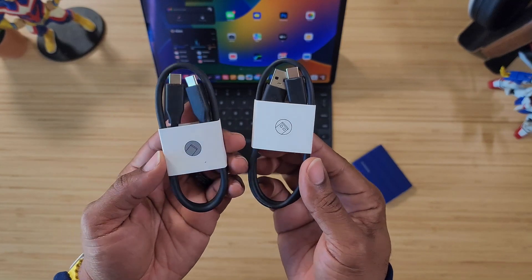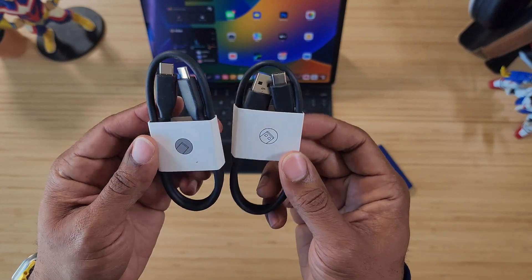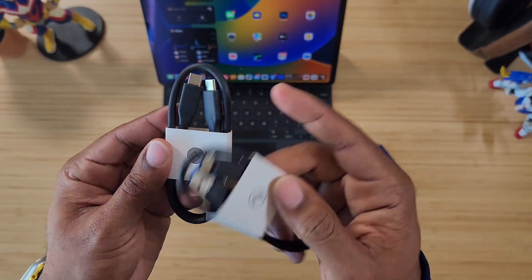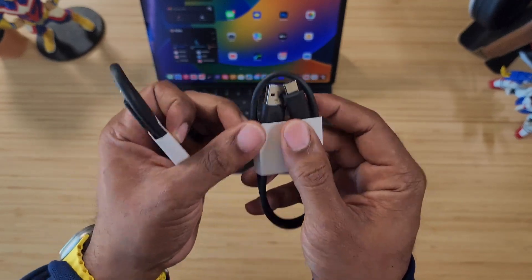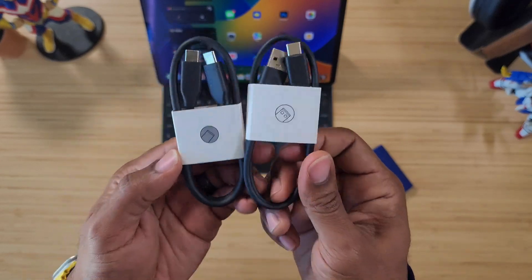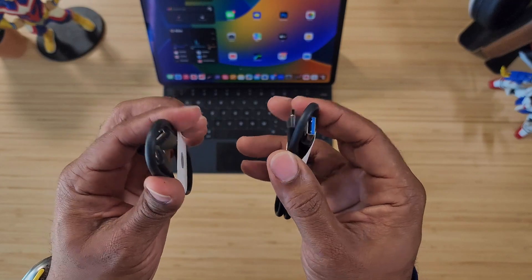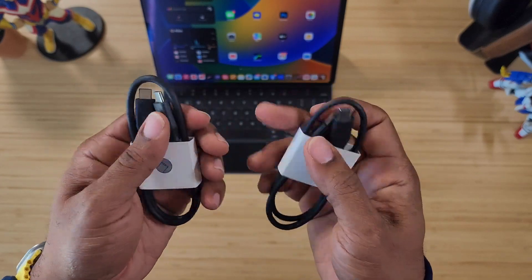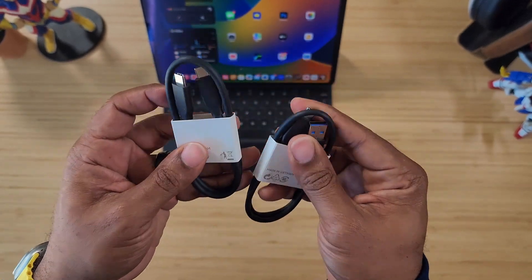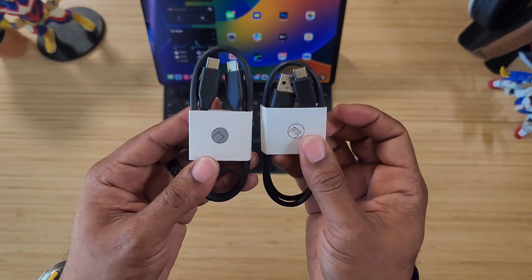In the box with the T7 Shield you get instructions and two cables — one is USB Type-C to C and the other is USB Type-A to USB Type-C. I do appreciate the attention to detail on these cables because normally other companies send out hard and rigid cables, but these are nice and flexible and bendy. They'll work with just about any SSD you have.